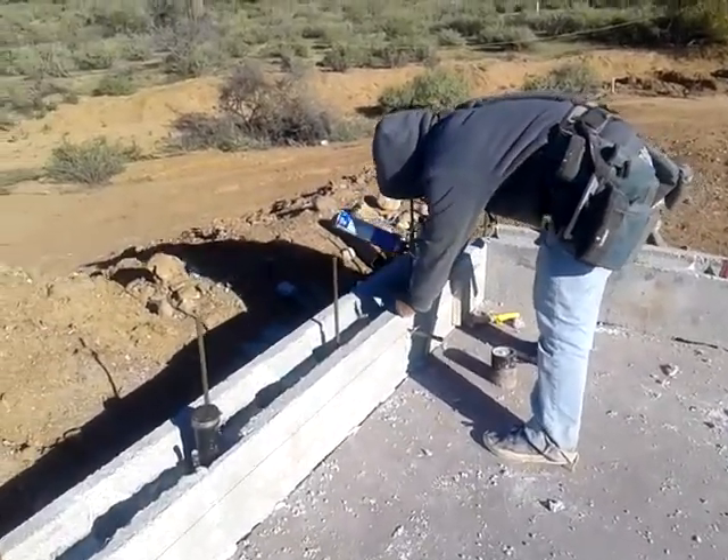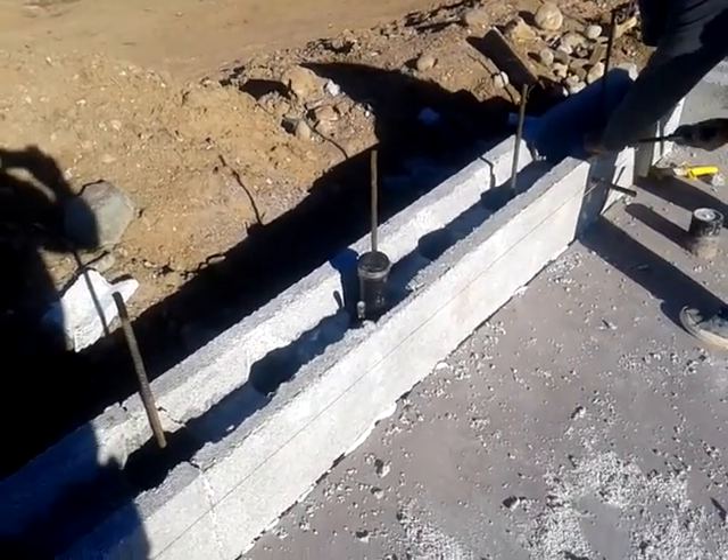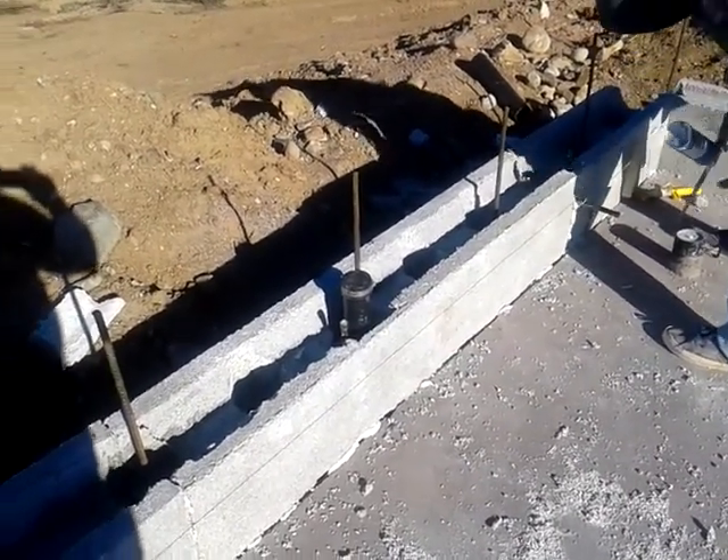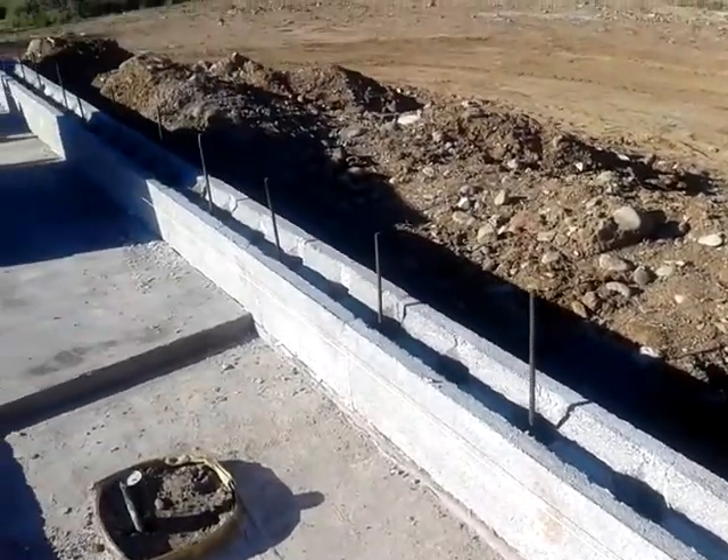There's some plumbing there — the copper coming out of the block. You can see the vents there for the dirty arm that's going to come up. This particular job they called for number four rebar at two foot on center.